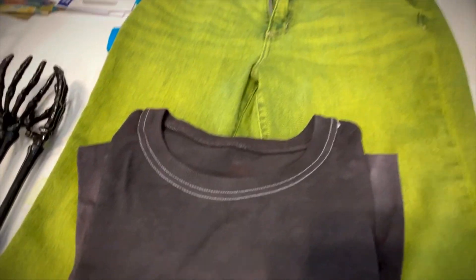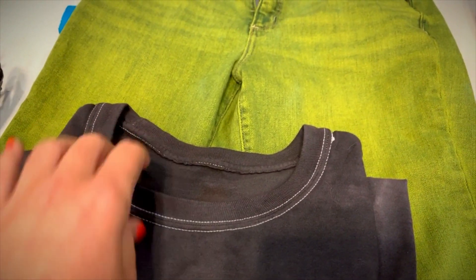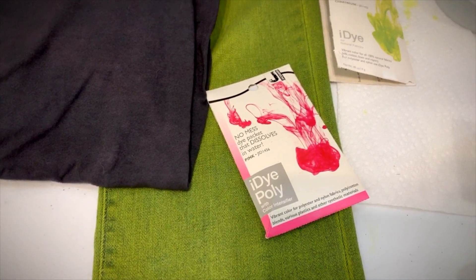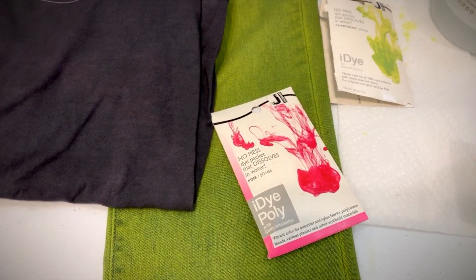Most natural fabrics still have synthetic stitching that won't be dyed by iDye Natural, but don't worry — you can use iDye Poly to dye those. Check out our video on iDye Poly for how to dye stitching and other synthetic fibers and materials.